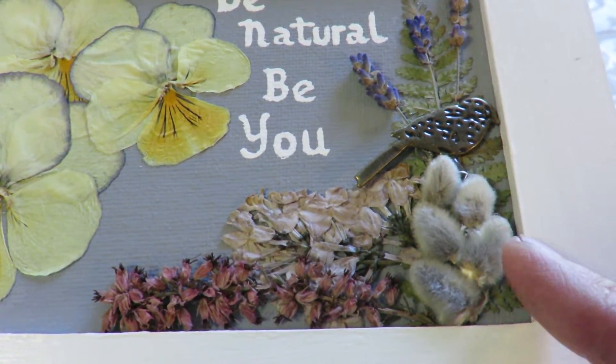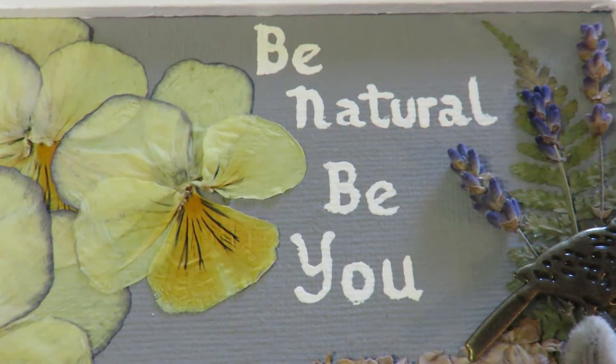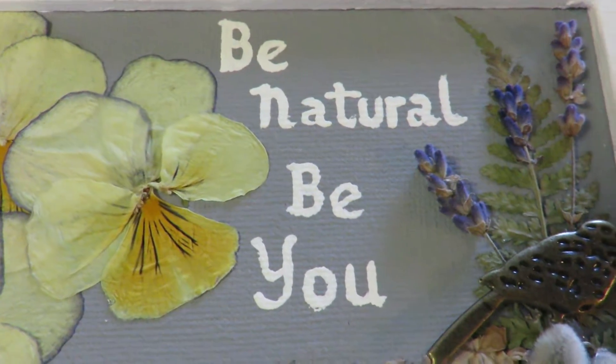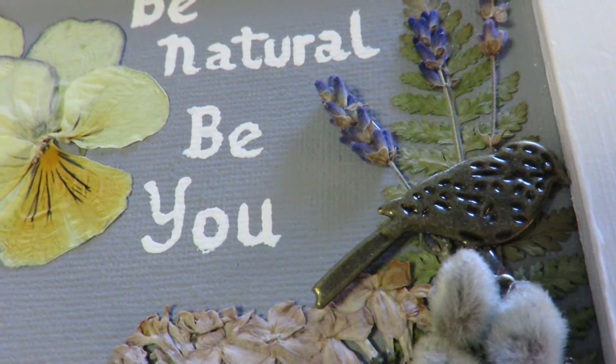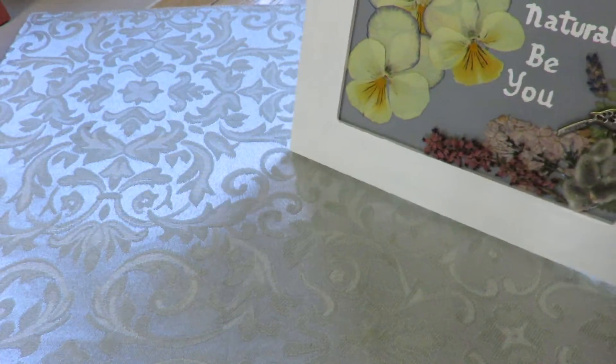I did use a little hot glue to make sure that these guys, because they're bulky, stayed down. And then I just hand painted 'Be Natural' and put a little metal bird for an embellishment. So that's the first one.